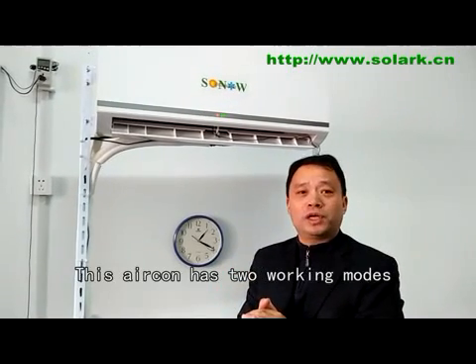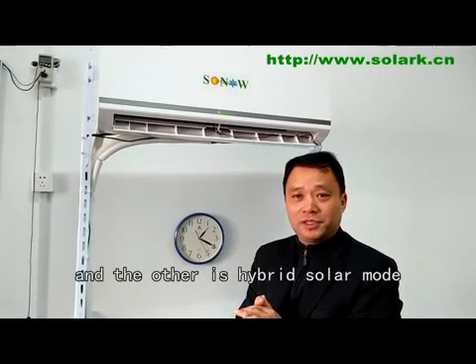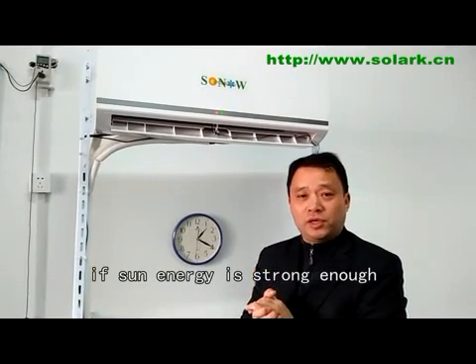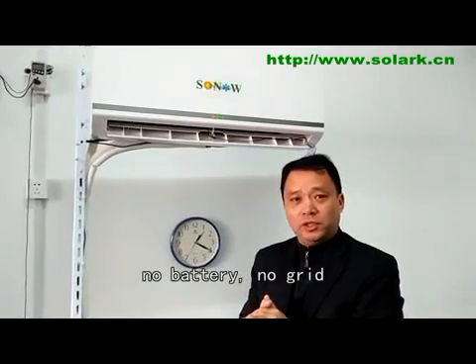This air conditioner has two working modes: one is 100% solar mode, and another is hybrid mode. In hybrid mode, if the solar irradiance is strong enough, it can work on solar alone — no battery, no grid.